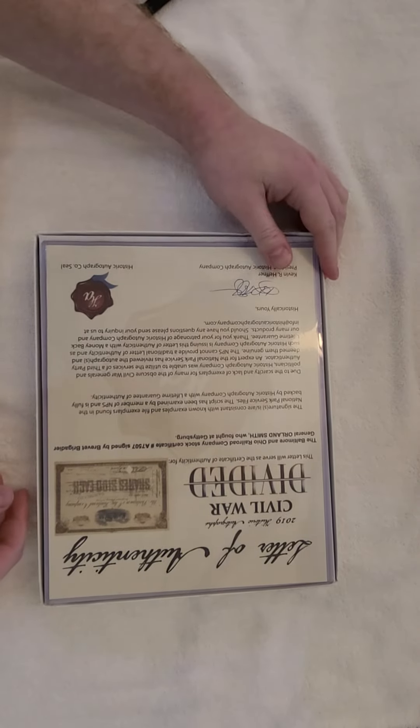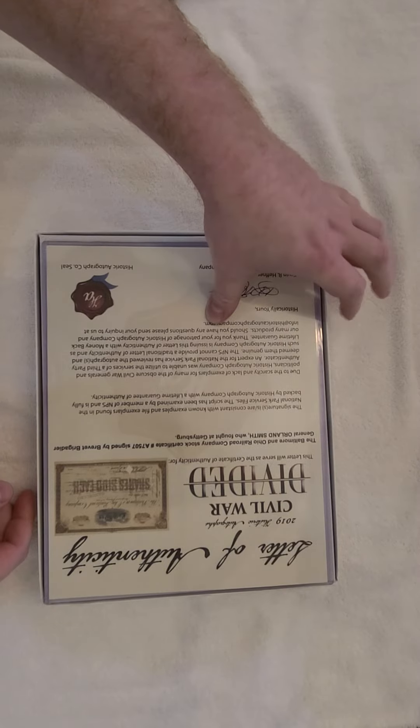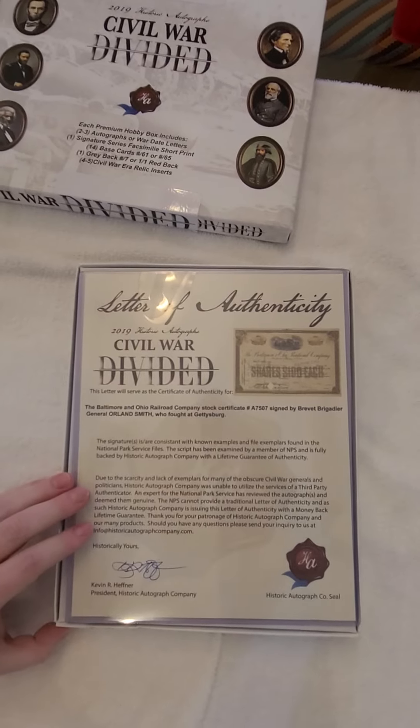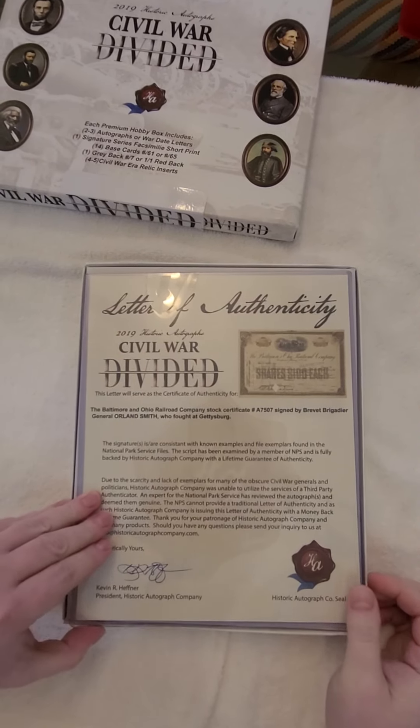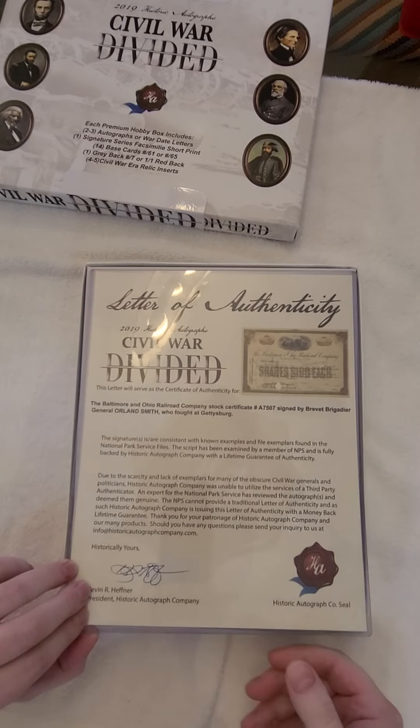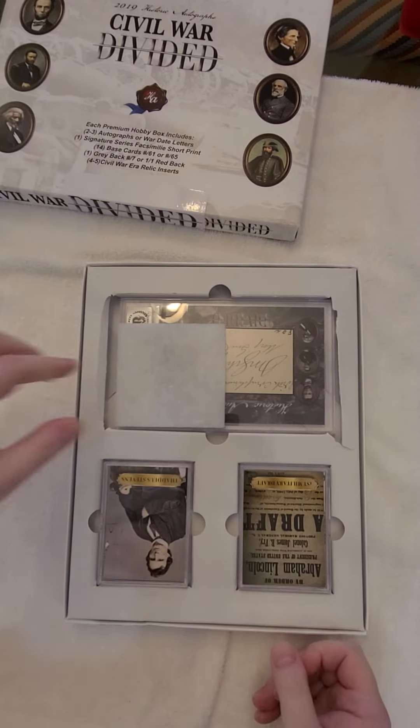First up, let me adjust my phone angle so you can see this better. There we go, that's better. What is this? Stock certificate signed by Orland Smith. Well, that's a common — nothing too interesting.